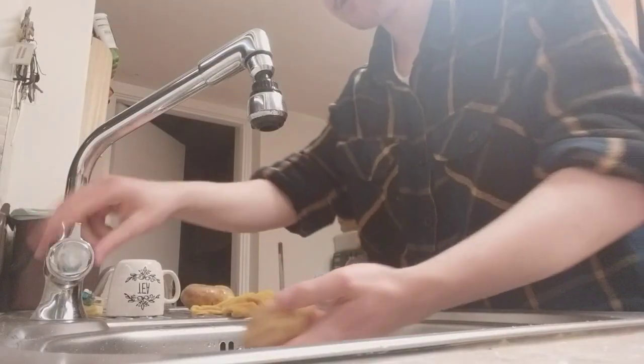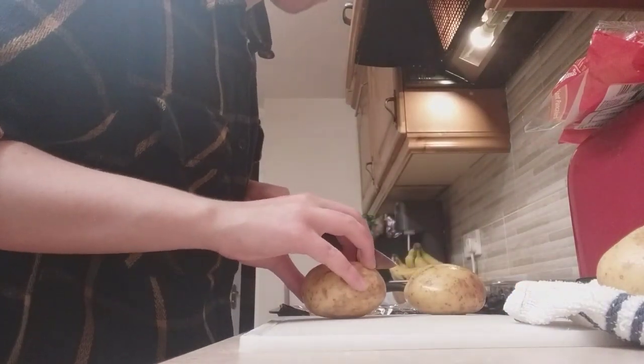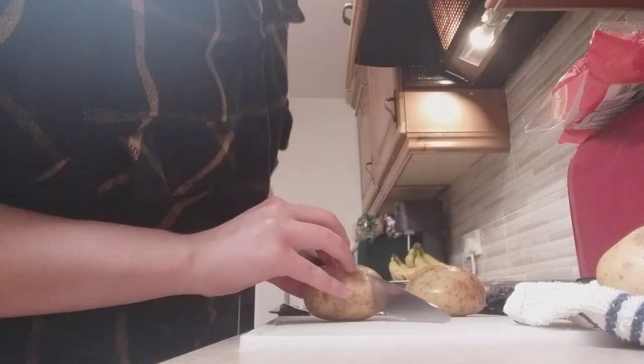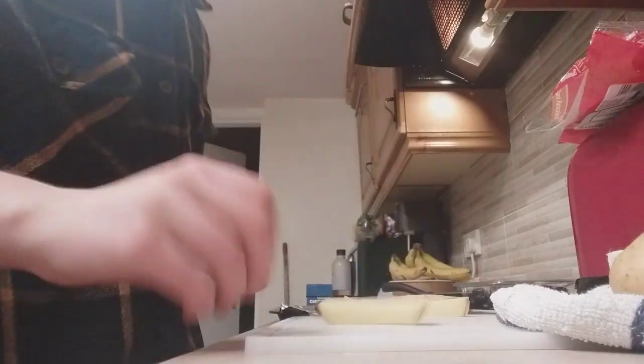So we're going to start by washing the potatoes, and then we're just going to cut the potatoes into chip pieces, I guess. I've never actually done this before, so I'm hoping... I believe I can cut them in half, and it works pretty simple like that. It's a lovely looking chip.